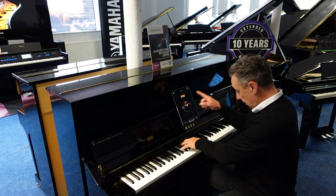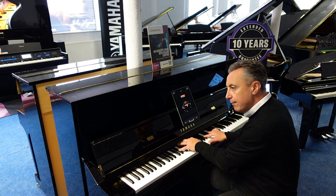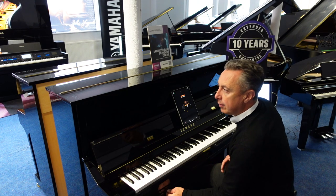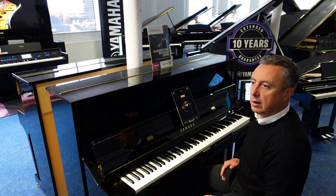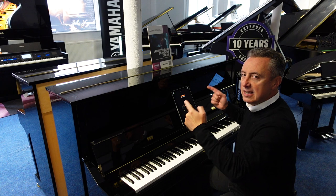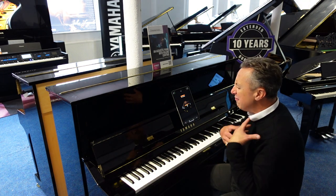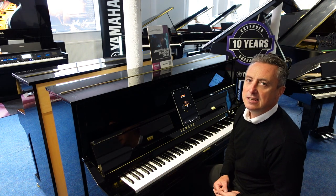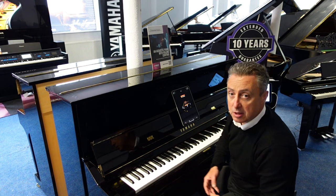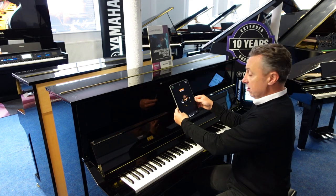To show you that, I'll just leave this CFX Concert Grand on — we've not got the acoustic sound on at all, this is a digital sound. I'll turn the volume right down. Can you hear that? That's the strings vibrating in sympathetic resonance with the notes that I've just played. So it really enhances the sound. You can access the 25 sounds via a little box at the bottom, where you can Bluetooth it to an iPad, Android device, or your phone.